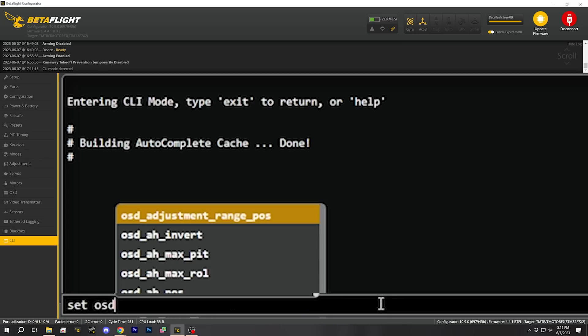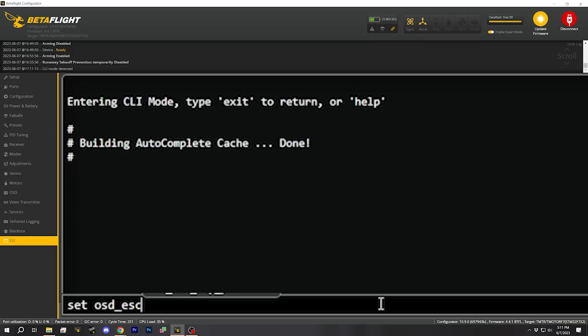The simple way to turn this on is to go to the CLI and type: set osd_esc_rpm_alarm = 1000. When I saw that, I wondered why we're setting it to 1000 and what that number means. I tried to look it up and can't find any documentation on exactly what this number is doing, so I'm just going to follow along with what Yancey told me and set it to 1000. If anybody knows what it does, someone could probably look in the source code and tell me, but we're just going to set it to 1000 and type save.